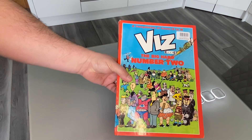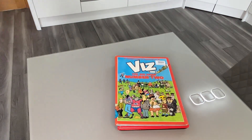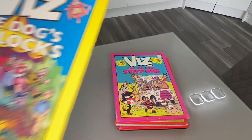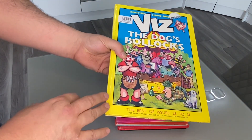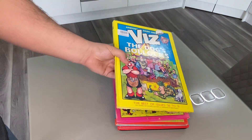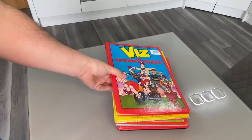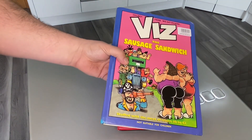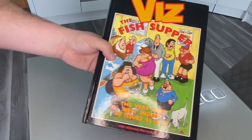We have the Big Hard One, the Big Hard One re-release, the Big Hard Number Two — I'm going to go through these fairly quickly and make this a short video. We have the Big Pink Stiff One, and then we have the Dog's Bollocks. This is where I came in as a kid — I managed to get hold of a copy from somewhere and I think this was the golden era of Viz. As was the Spunky Parts, which is brilliant. The Sausage Sandwich — I still remember reading these as a kid. And I also remember the Fish Supper.